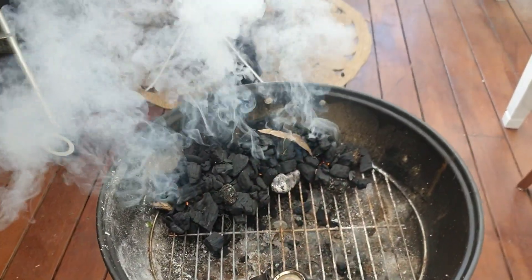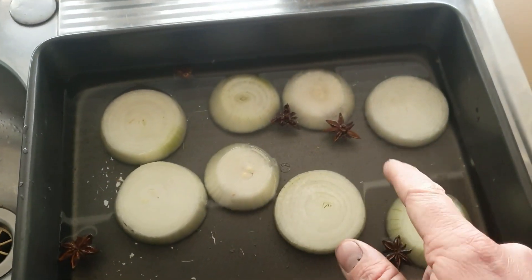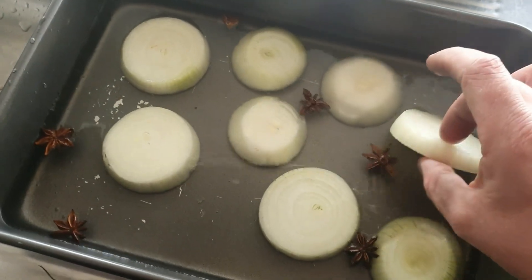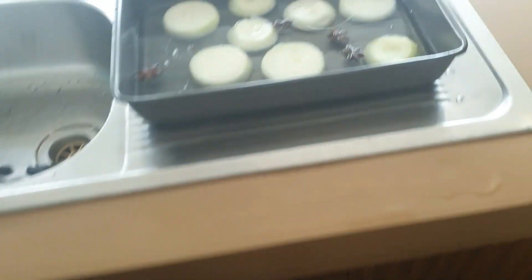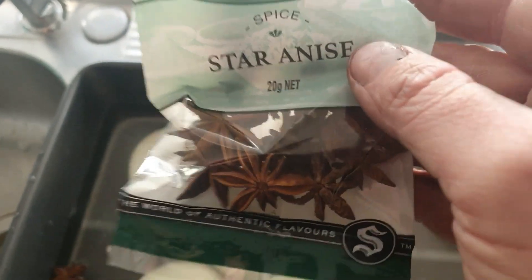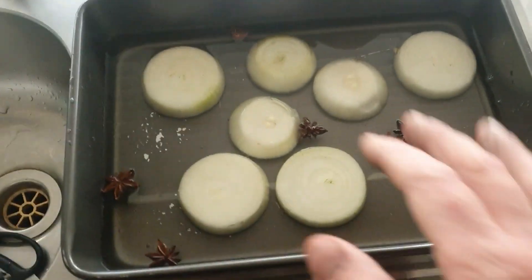Let's go look at the pork. We've got some warm water in the tray, two chopped up onions kept nice and thick - because we'll actually be serving these onions - and six star anise. So this is our moisture tray that goes underneath the meat.